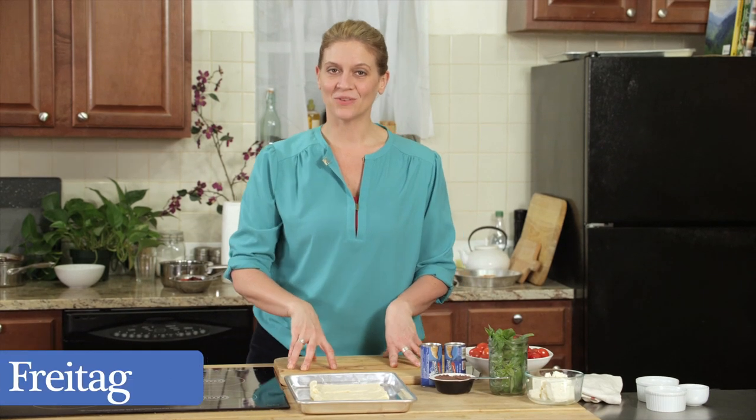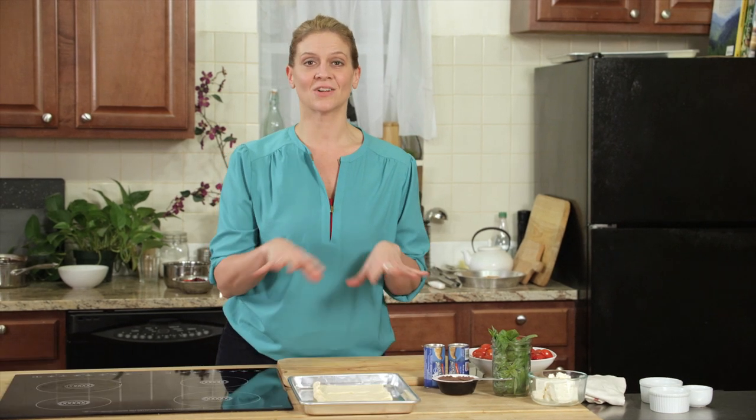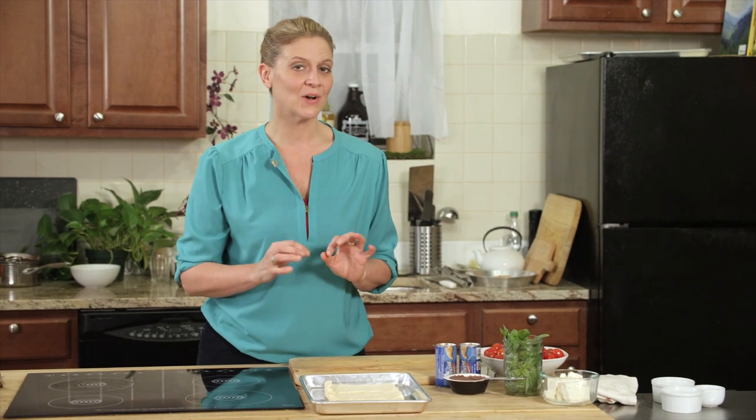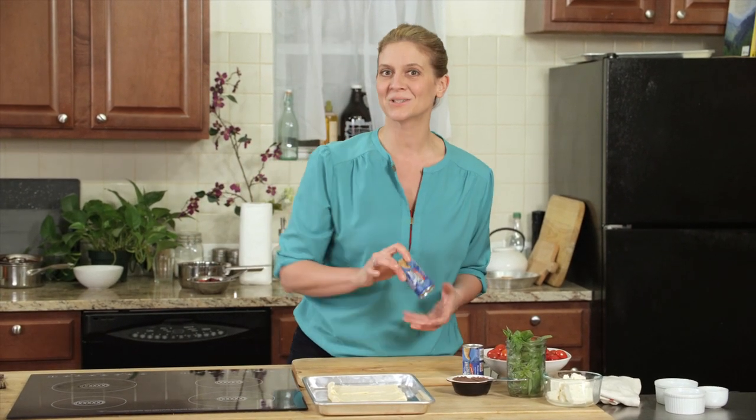Hi, I'm Amanda Freitag, a chef in New York City, and today I'm going to show you how to make an awesome holiday treat to start your guests off as soon as they walk in the door. It's a Pillsbury Crescent Roll Mediterranean Flatbread. I think this is going to be a fast, easy, fun holiday hors d'oeuvre.